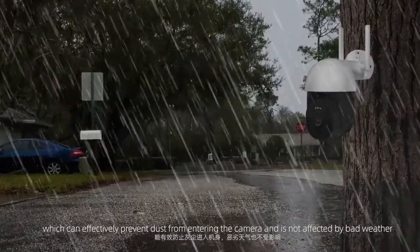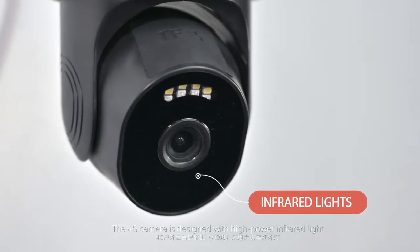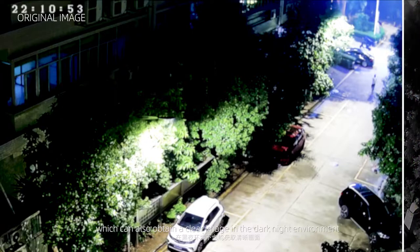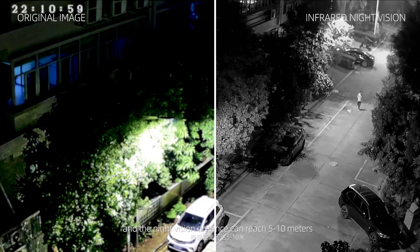The 4G camera is designed with high-power infrared light, which allows it to obtain a clear image in dark night environments. The night vision distance can reach between 5 to 10 meters.